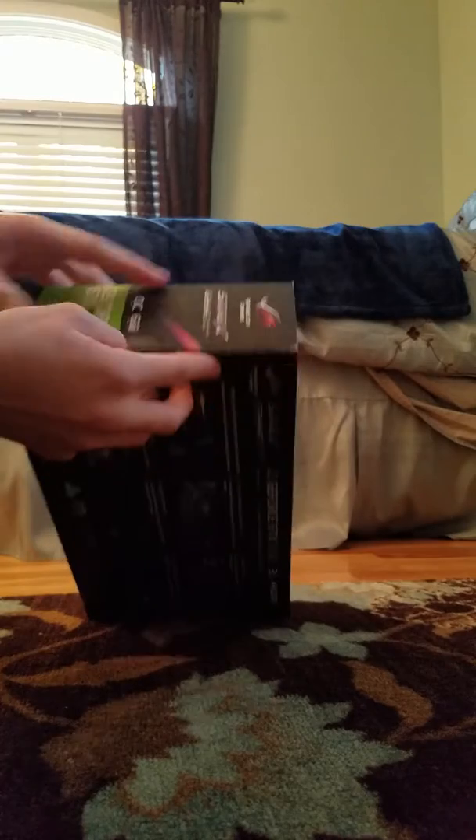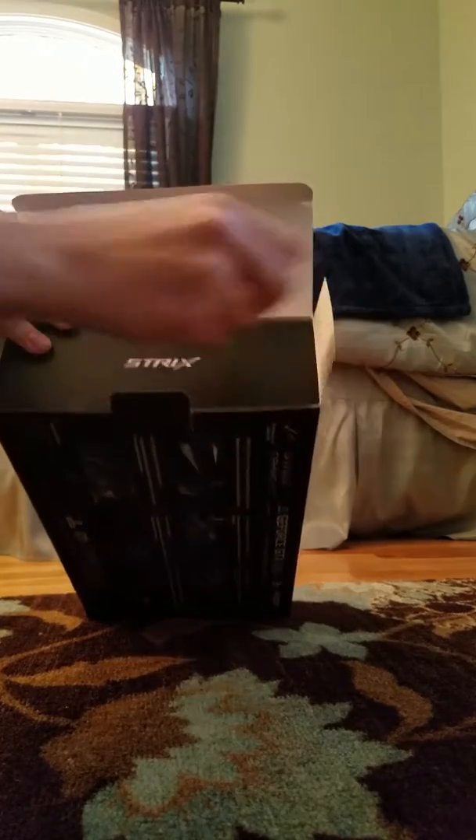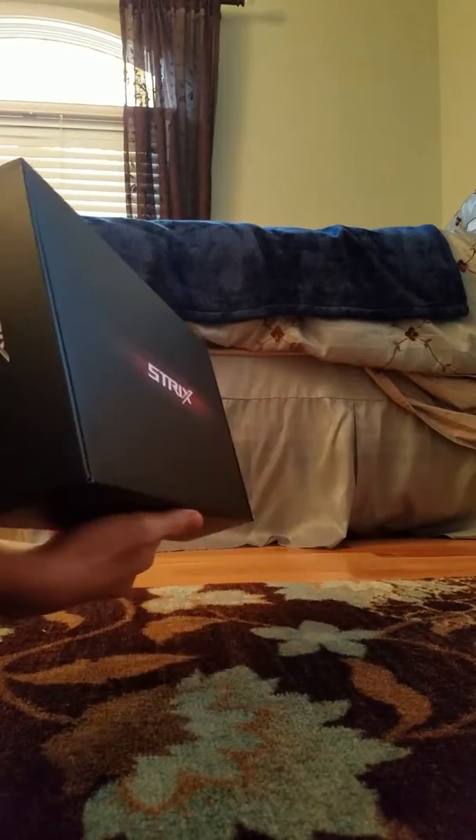I'll just start by opening up the box here. Nice boxing, Strix.